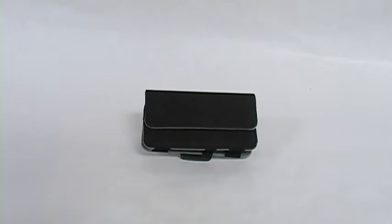Hey everybody, it's Simone with FAMI.com and today we're going to be talking about the HTC OEM Universal Pouch.